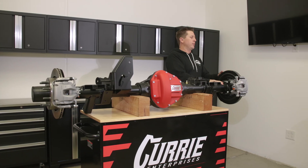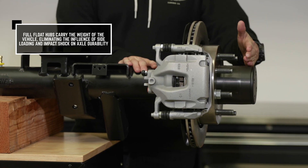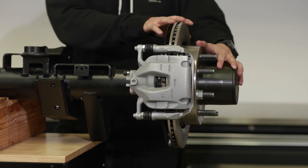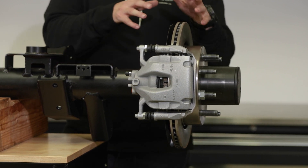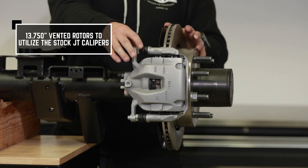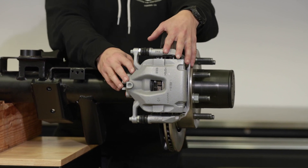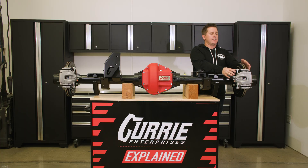Our Xtreme 60 is a full float. We run a 9/16 stud, and this has a 40 spline slug inside the full float spindle, or in the full float hub. We do run 40 spline axles all the way throughout. We made a custom rotor so that it utilizes the stock JT brakes. We actually give you brand new calipers, but if you wanted, you could actually unbolt it and bolt on your stock calipers, making it so you don't even have to bleed the brakes.